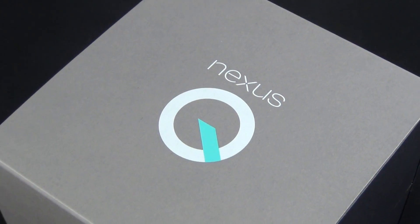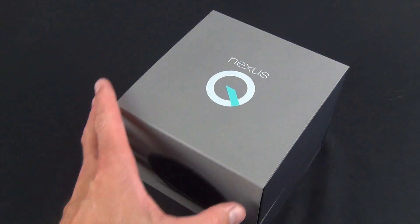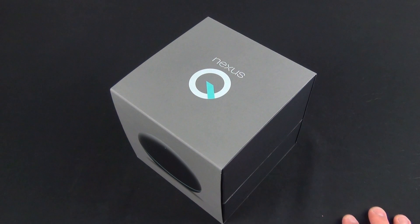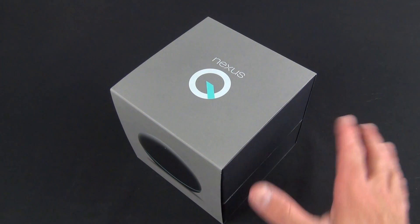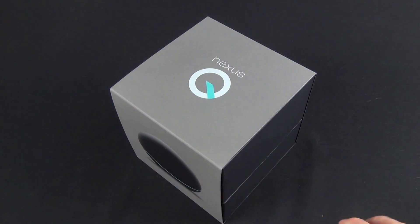The Nexus Q was originally announced at Google I/O and was priced at $299. If you pre-ordered it, you got it free because Google decided this wasn't ready for prime time after all. So they gave these away to people who pre-ordered them, and maybe they can help improve it.